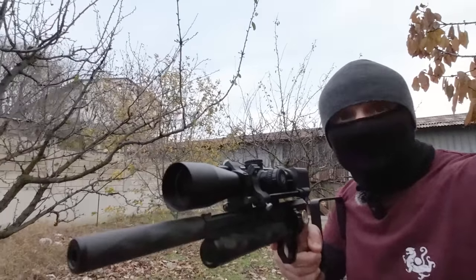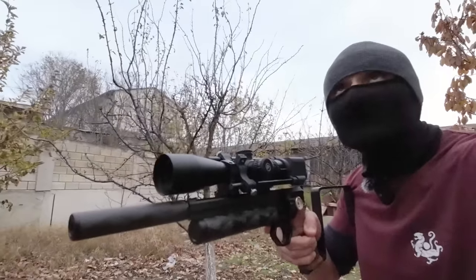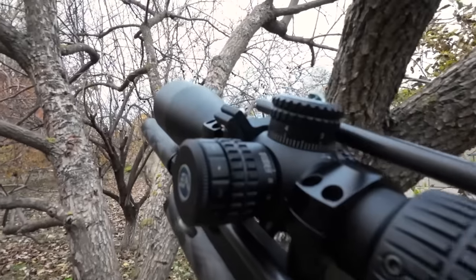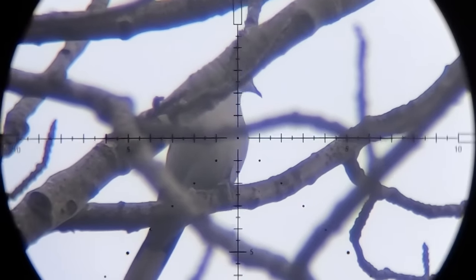I spotted a dove — just gonna get into position now. I'm going to rest my gun on this tree right here. Now, this is going to be a trick shot.